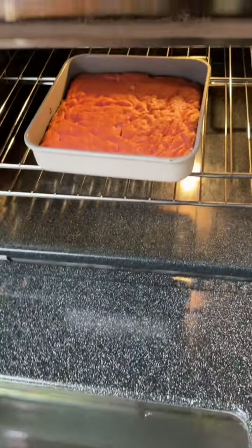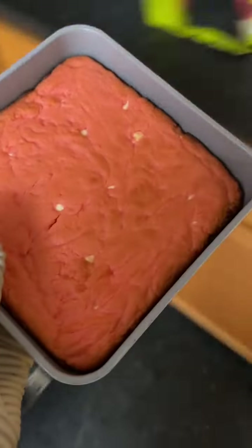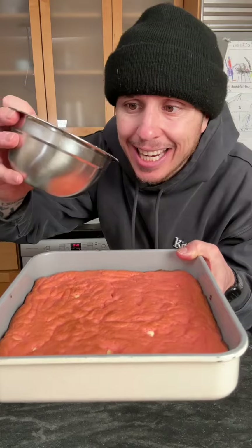When the timer goes ding, check on that thing. Here we are — okay. Once the brownies cool down, take that glaze to town, baby.